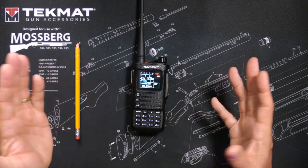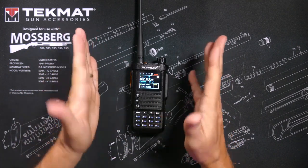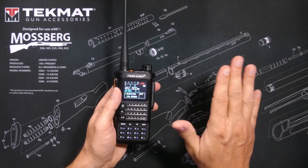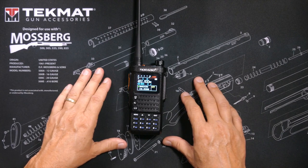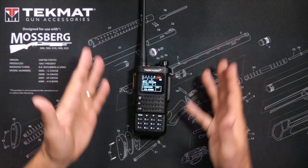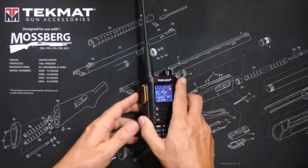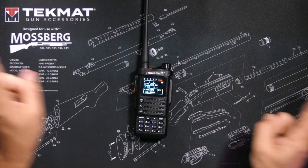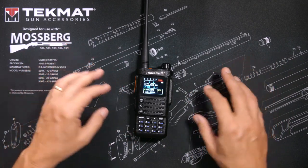I have seen some complaints on the internet about spurious RF emissions on the ham version of this radio. As a GMRS user, I do not care. The FCC certified this radio for use on GMRS, and if the FCC did not do their job, that is an FCC problem, not a me problem. It is not my job to go around pretending I am a self-appointed FCC deputy. Even if this radio does have spurious RF emissions, that is not going to affect 99% of normal people using it in any realistic way.